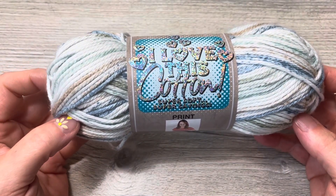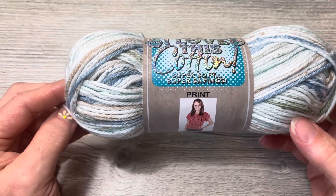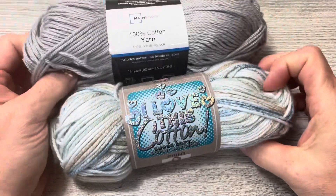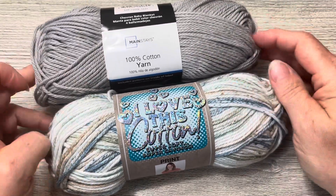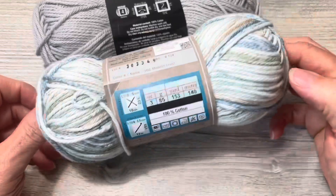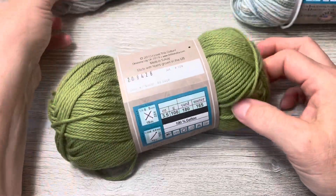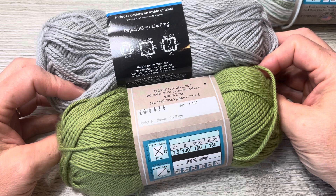I'm using an I hook, or a 5.5mm hook. This is great yarn — if you've never tried it, you should pick some up. Also, if you go to Walmart, their Mainstays brand of cotton is fantastic. This is the Mainstays cotton and this is the I Love This Cotton — they are so similar that if I was blindfolded I could not tell which one was which. They have the same yardage: 180 yards for solids, 165 meters, both 100 grams, both 3.5 ounces, both size 4.